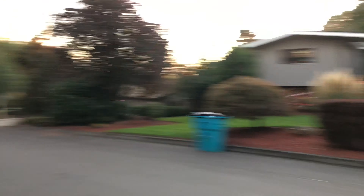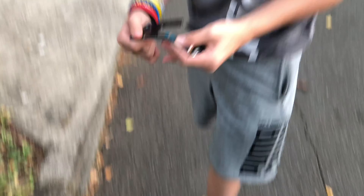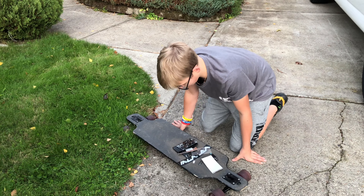Now we're gonna do the bend test right here. We still got the motherboard intact — this should work once we get inside. Hey guys, this is what we got, this is what's left.